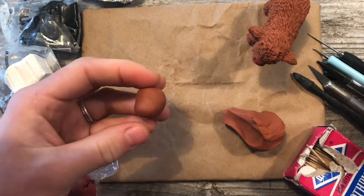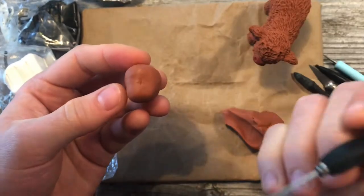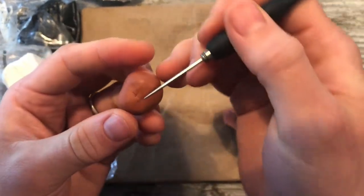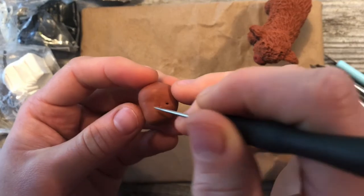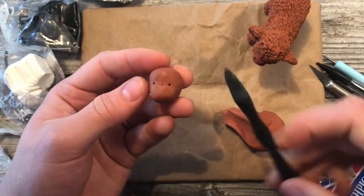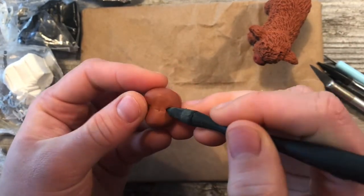What we're going to do now is take our potter's needle and make kind of a little X in the middle of the face, right above where it starts to slope up and right in the middle. Then we're going to add two dots like this. Take our silicone dowel tool and add indents.